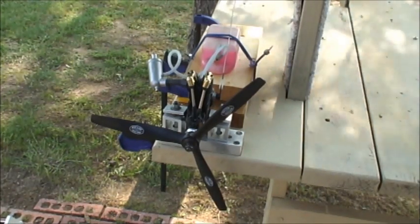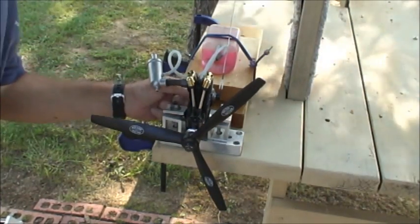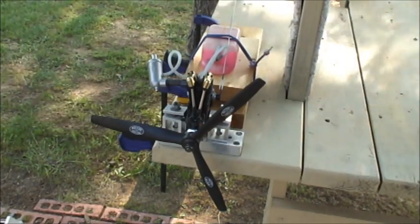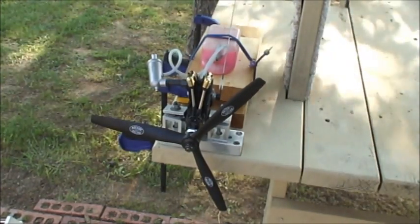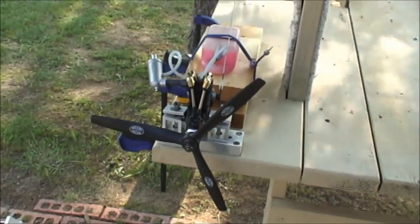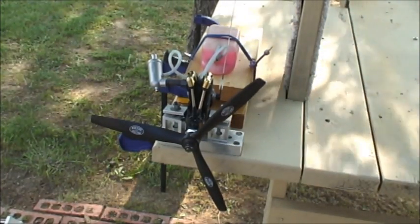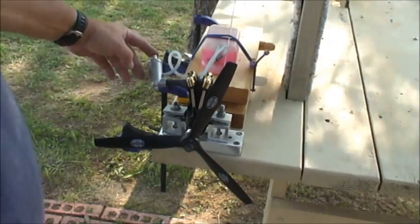We're going to open up the high speed needle five turns — that's per the manual. Now I'm going to prime the engine. I don't have the glow starter on; I'm going to turn it through so I can get fuel up into the engine. I'll be holding the muffler tip to get some pressure.